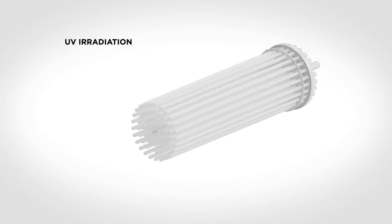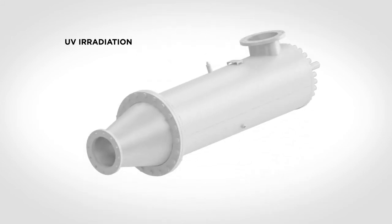UV units are the core component of the system. Each unit is capable of treating 300 cubic meters of ballast water per hour. Each UV reactor consists of 60 UV lamps and a housing.